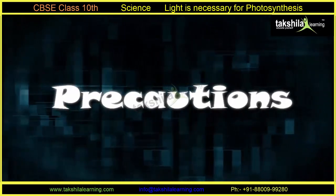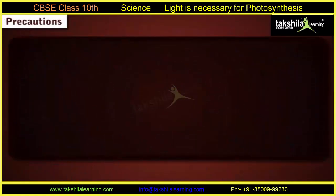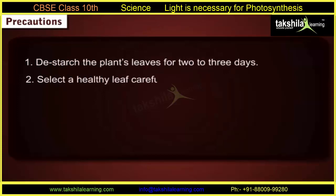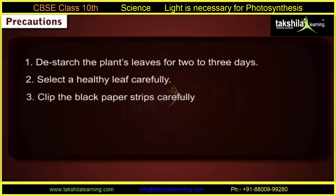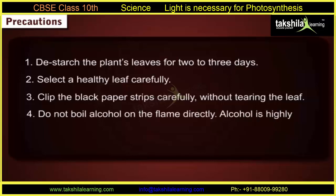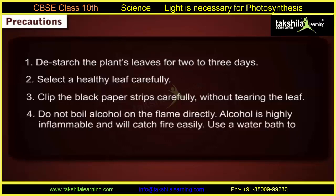Precautions: 1. Destarch the plant's leaves for 2–3 days. 2. Select a healthy leaf carefully. 3. Clip the black paper strips carefully without tearing the leaf. 4. Do not boil alcohol on the flame directly — alcohol is highly inflammable and will catch fire easily. Use a water bath to heat alcohol.